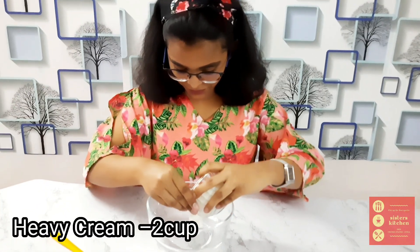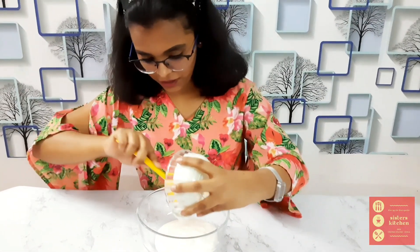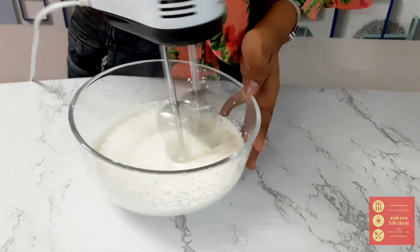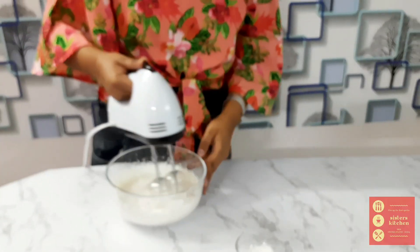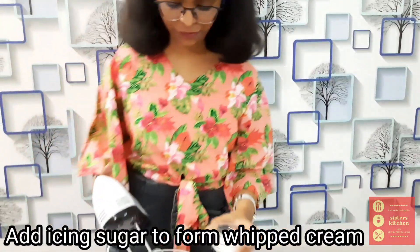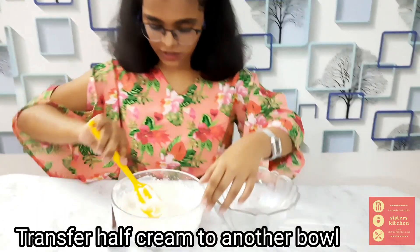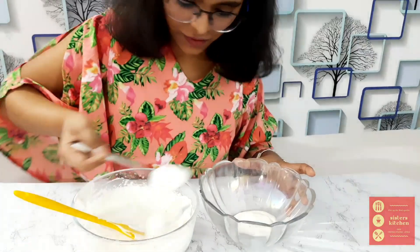Let's start preparing our second layer. For that, we will need some fresh cream — let's add it to a big bowl. Let's blend the cream for about two to three minutes, and then add some icing sugar. Transfer about half of the whipped cream into another bowl and keep the rest of the whipped cream in the same bowl.